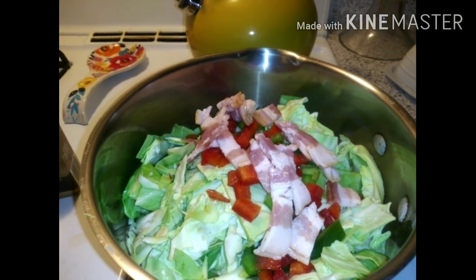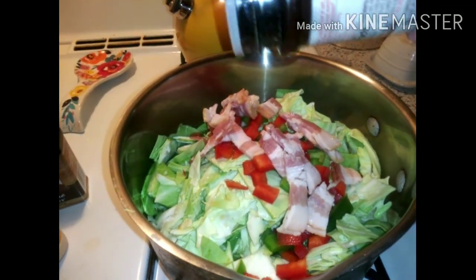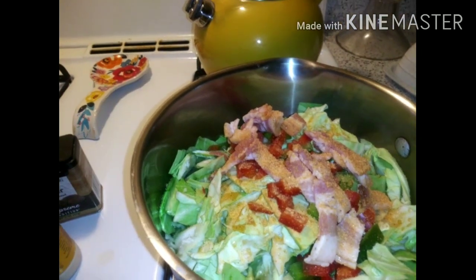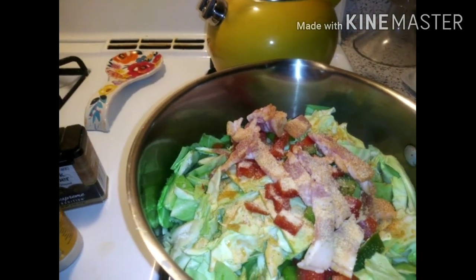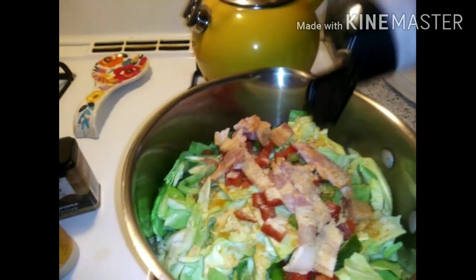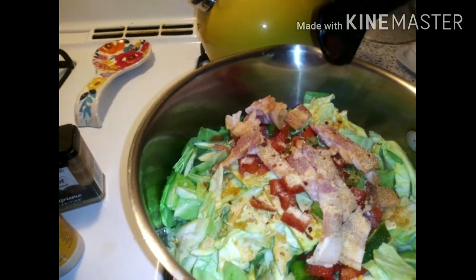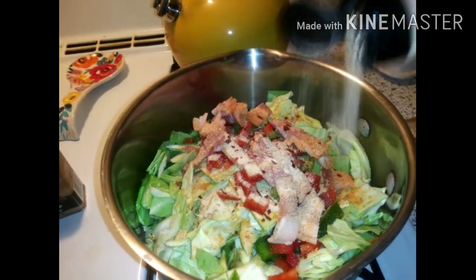What I am cooking right now is I'm getting my cabbage seasoned. We're gonna have cabbage, and I'm putting some red crushed peppers — I like a little spice. This is hard trying to do this with one hand, y'all.